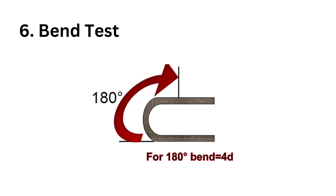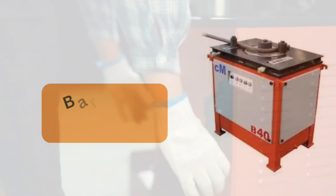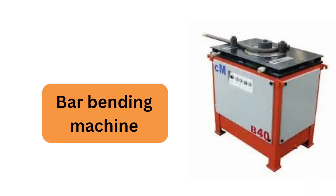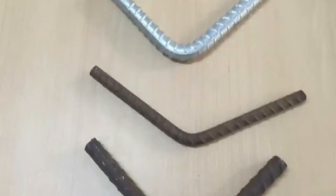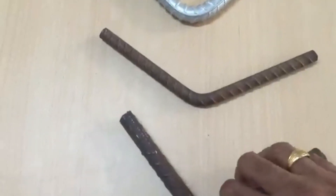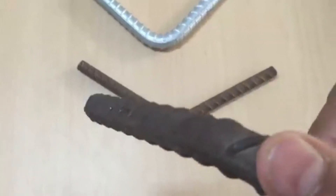Sixth, bend test. A rebar sample should be bent at 180 degrees as per the procedure stated in Indian Standard 1599. At site, we can bend it on a bar bending machine. After bending the bar, check the surface on the side opposite to the bend for cracks and rupture visible to a person with normal or corrected vision.